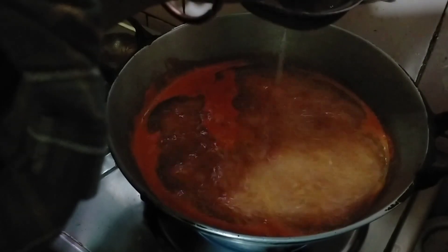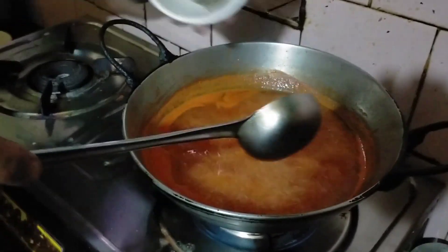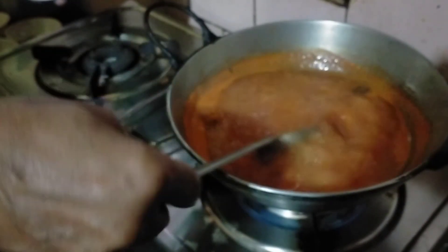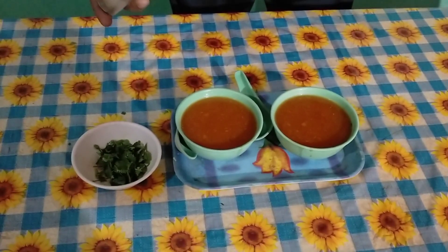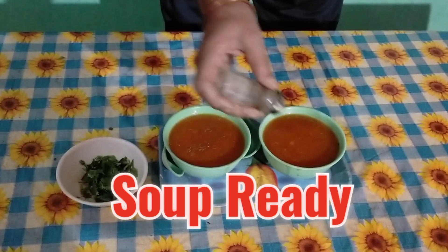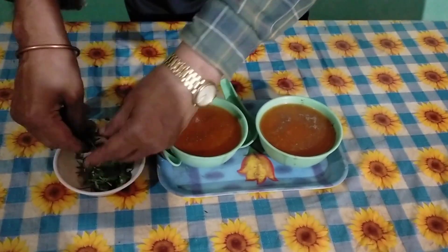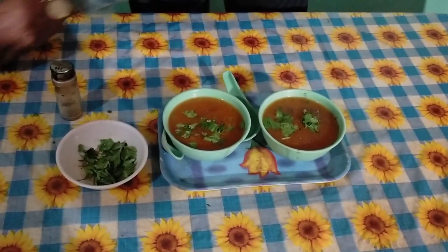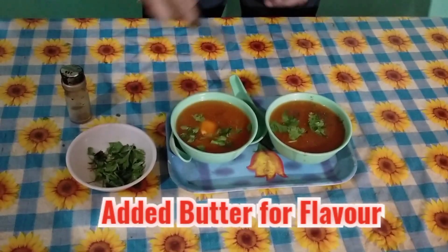We will add the flavor to the inside. We will give it a little bit, then a little bit more. Today we are ready to eat tomato soup. I will give it a little taste. Last I will add butter to the taste.